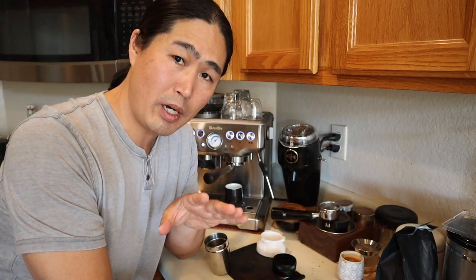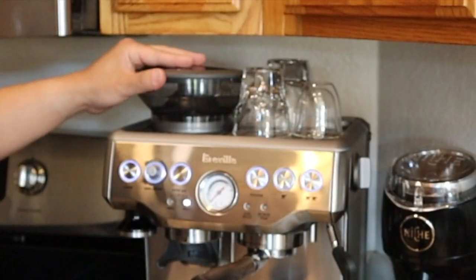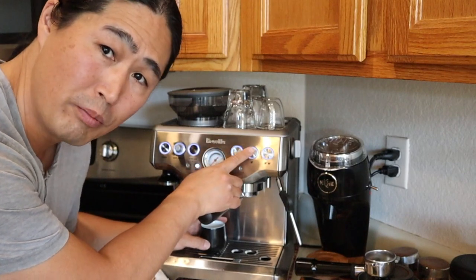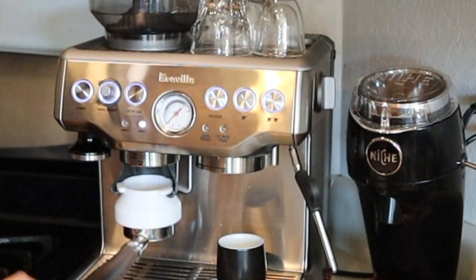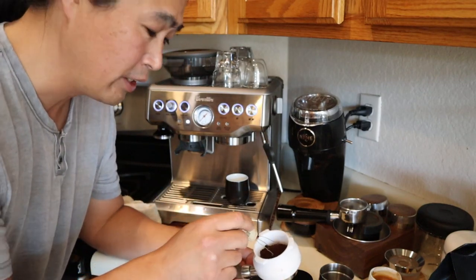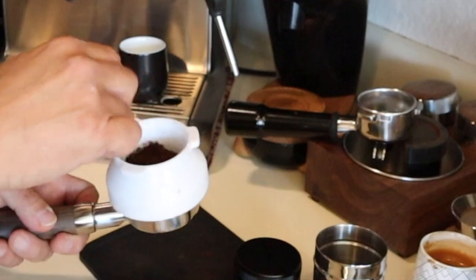Now I'm going to try with the bottomless portafilter — exactly the same settings as before: 17.5 grams with grinder size at number 7. Meantime I'm going to do a couple of dummy shots first, just to make sure the filter basket is really nice and hot. I'm going to very carefully declump the beans so hopefully we get some very fluffy grounds to work with.